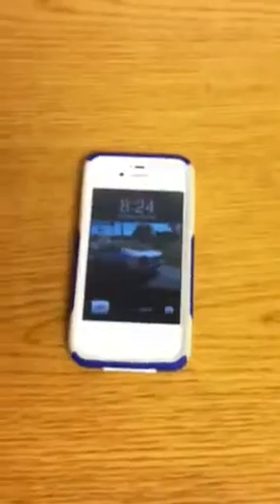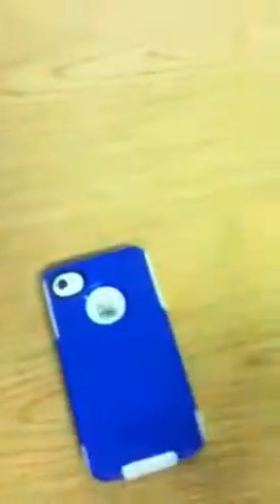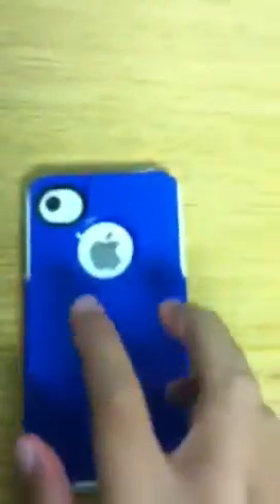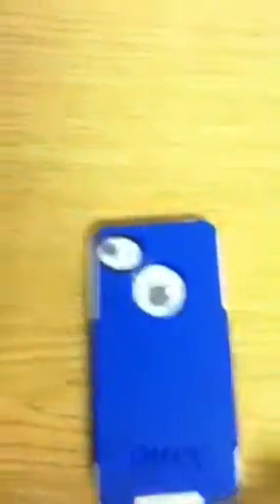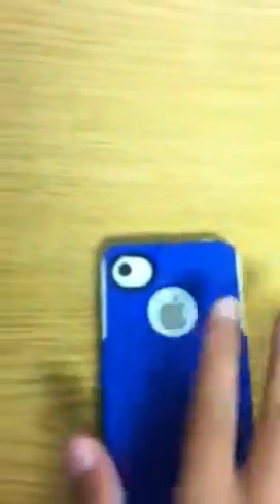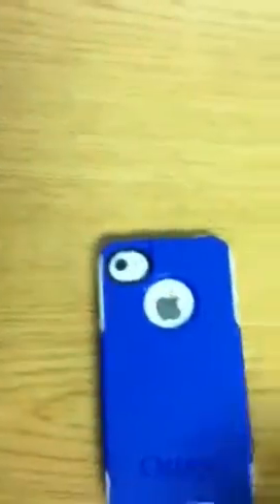First thing about this case: it is a hybrid case. It has a nice plastic outside exterior and a nice interior silicone. It's a little bit flimsy, but I like it. And as you can see, the Apple logo right here is exposed, but that's fine. And right here it's exposed too, but it's such a deep cutout that you probably won't hit it. That's a good thing.